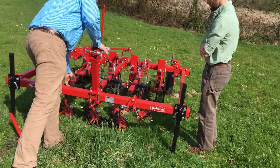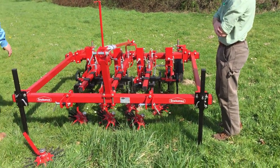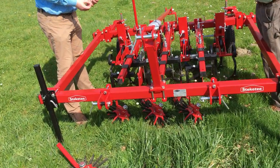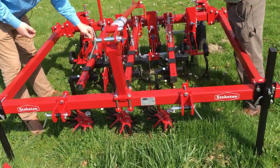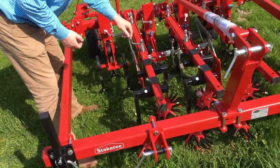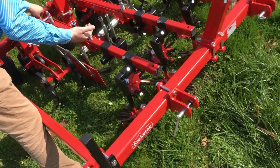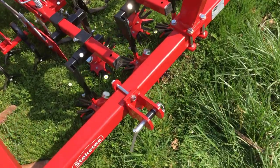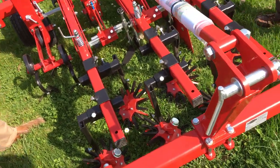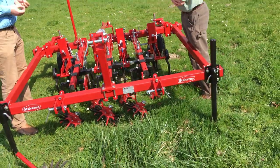Here we have the finger wheelers, and they are mounted on a special arm — we call it a spring-loaded arm. We can push more or less pressure on the finger wheelers by adjusting the pressure on the spring. Or we can lift the finger wheelers when you are in very sandy soil — you can lift them a little bit. So you can either put down pressure or put up pressure, depending on the soil type.